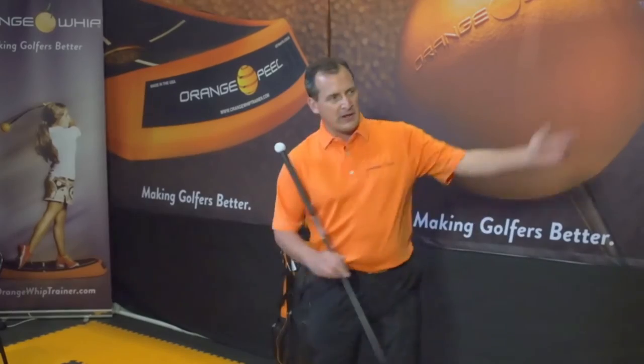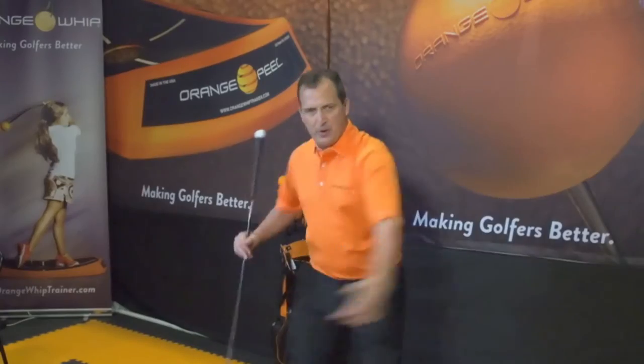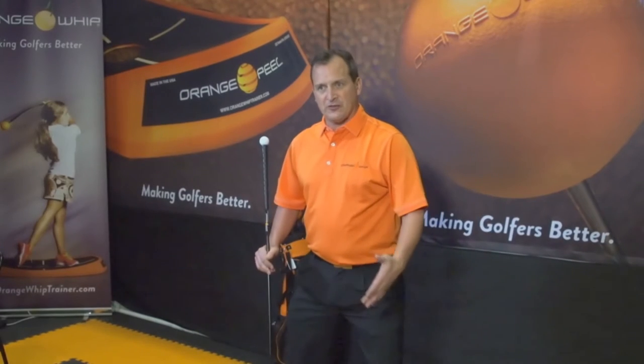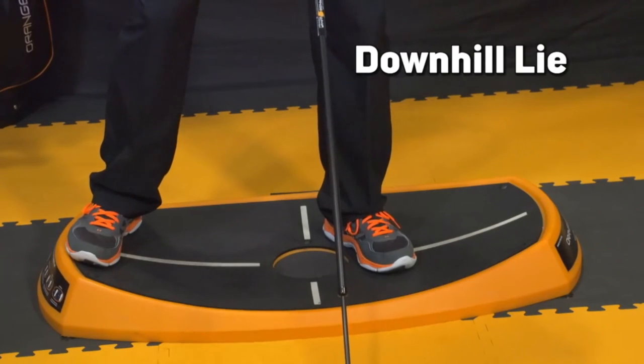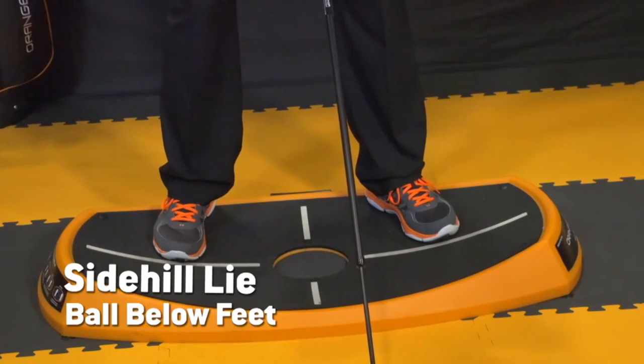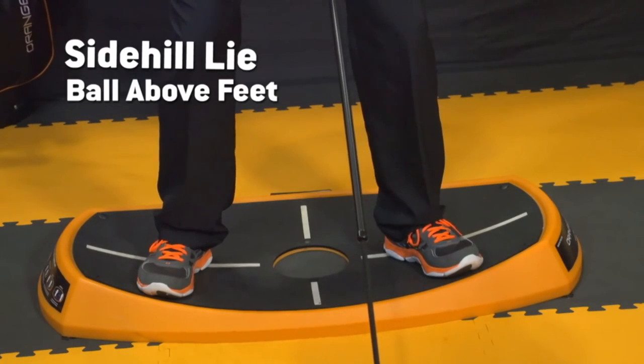When I make my golf swing in the Orange Peel, I'm more apt to make an athletic rotary motion and less likely to slide. I can also create uphill lie, downhill lie, side hill lie with the ball below my feet, and side hill lie with the ball above my feet.